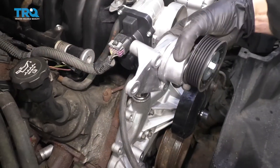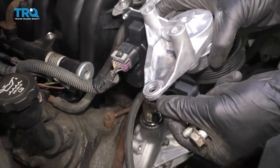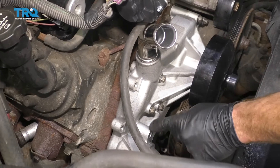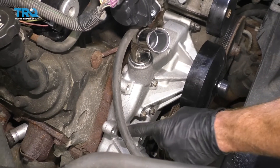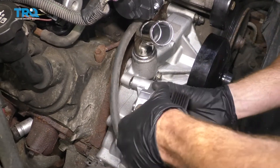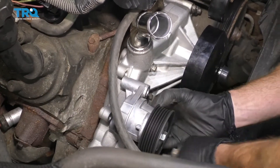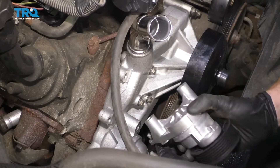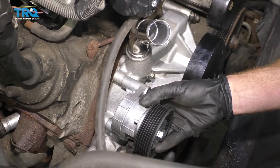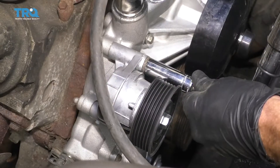Now it's going to be time to get the tensioner on there. If you look at the backside, you're going to see two bolt holes that are deep and one that is shallow. Looking at the water pump, you'll see one bolt hole that comes way out — that's where the shallow bolt goes. The longer bolts will go in the other two. Here are the bolts: you can see the long bolts and one short. Put the short one right where it belongs on the bottom. Start in all three, snug them up, and then torque them to 37 foot-pounds.